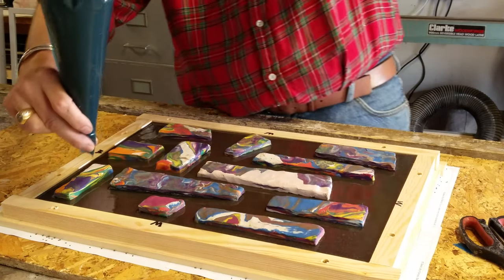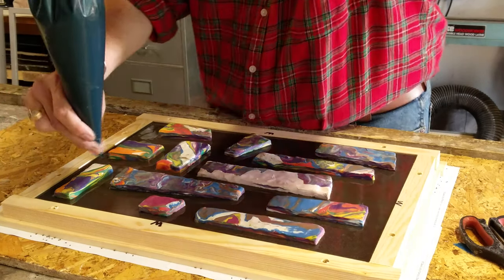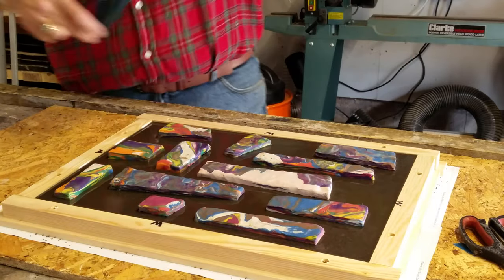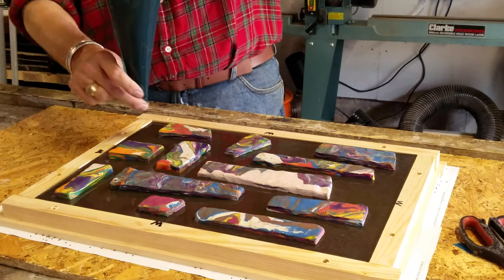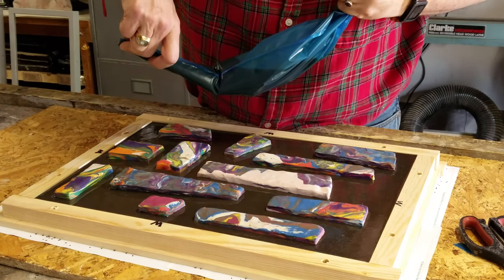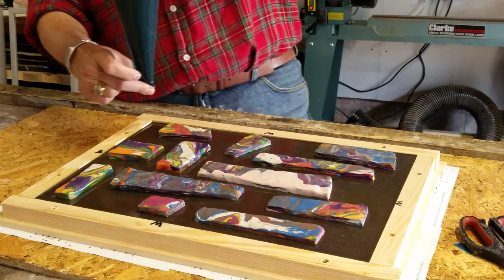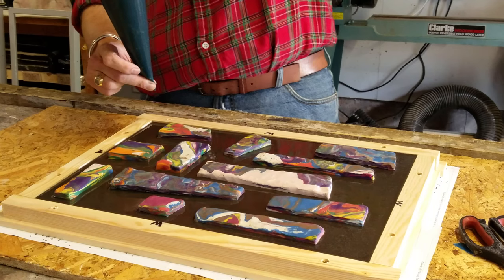That's looking good. I think we are there. Maybe a bit more down here. Obviously the table needs to be level as well — if it isn't, you're going to get it higher at one end and lower at another. If that starts happening, it's not quite going into this corner as much as it is down there.